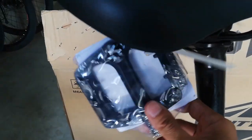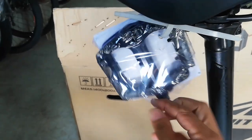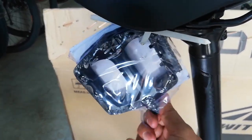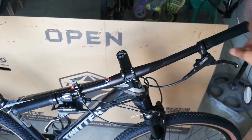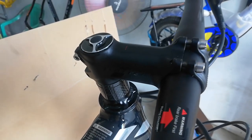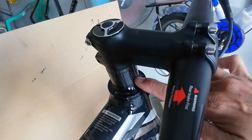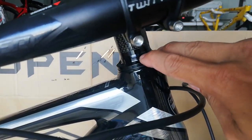At dito sa kanyang pedal — aluminum pedal na ball bearing. Dito naman sa kanyang handlebar, ang handlebar nya ay 720mm, made of aluminum. Yung kanyang stem ay 85mm, gawa ng Twitter. At yung kanyang spacer — mayroon dalawang 1cm at isang 1.5cm. Ito yung dust cover nya, aluminum yung dust cover.